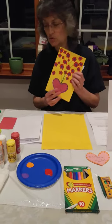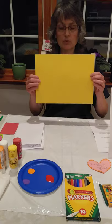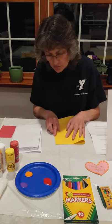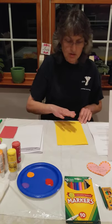We're going to get started. First of all, we need to start by folding our cards. So take your paper and we're going to go landscape, meaning this way. We're going to fold it in half this way. Take the two sides, line them up, and give yourself a nice crease. And now you have a card.